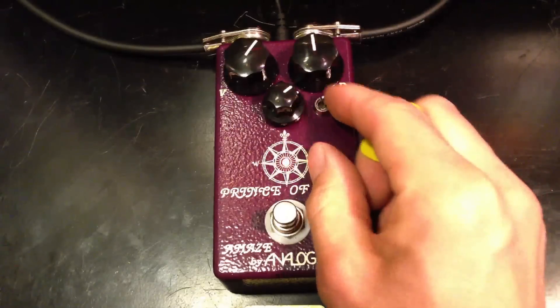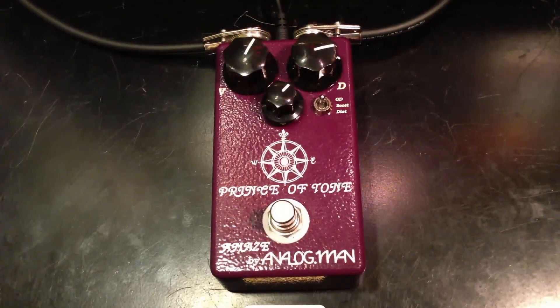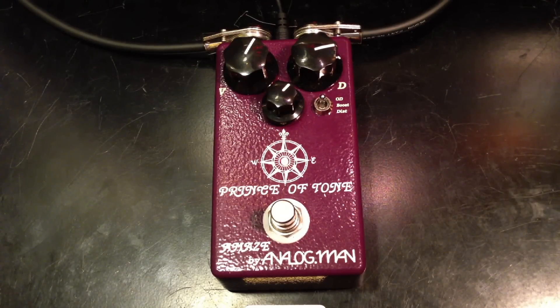We've got volume, tone, and drive. Let's turn up the drive — we've got volume, tone, and drive.